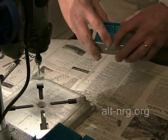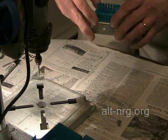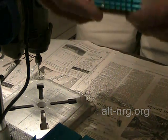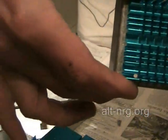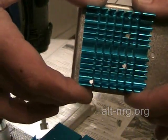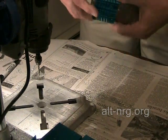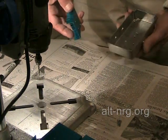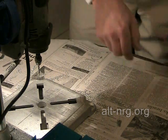Now I have a heat sink drilled to match the case I drilled it for, and you can see all three holes line up perfectly. This case is drilled and ready for final assembly.